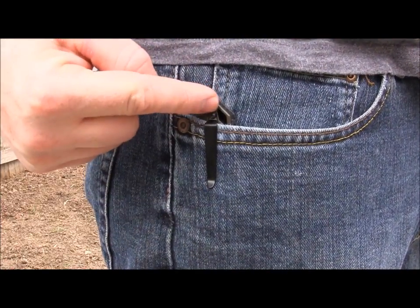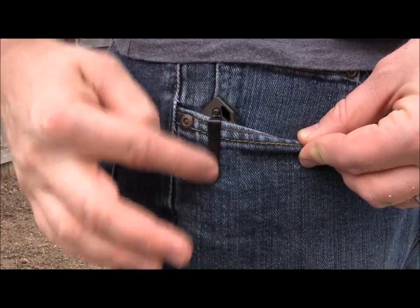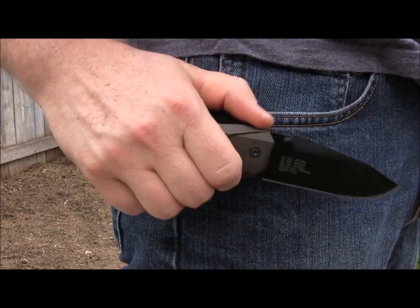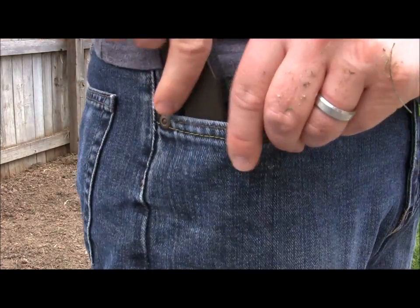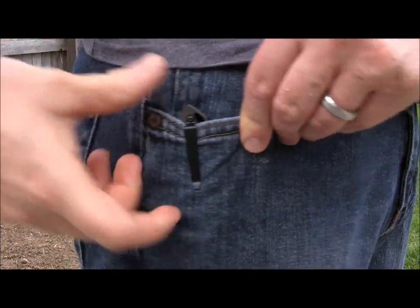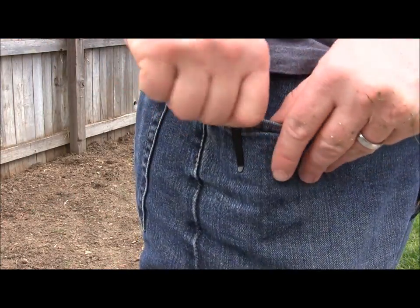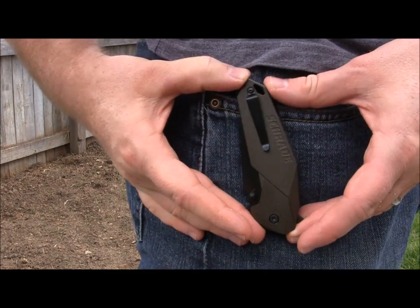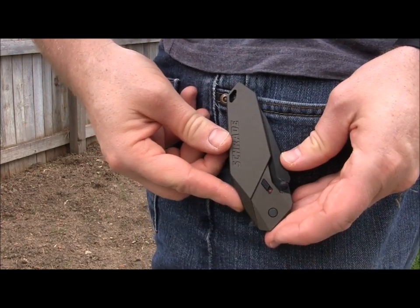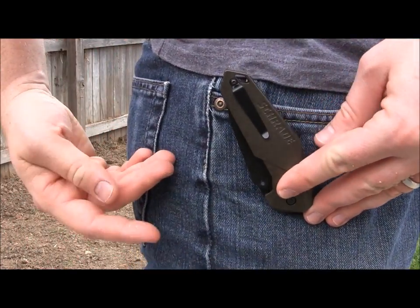Here's the pocket clip — really nice, very low profile. You've got a good lanyard hole as well; you could get 550 paracord through it. A very unobtrusive, blacked-out pocket clip — I like that a lot. You can grab it, pull it out, deploy it, close it back up one-handed, and slide it back into place. That aluminum handle will not thrash your pocket because there's zero traction on the sides — so it's not going to damage your pocket. It is tip-up, which I love. It is only right-handed though — there's nothing there for a lefty. But overall for righties, great little pocket clip with nothing to complain about.